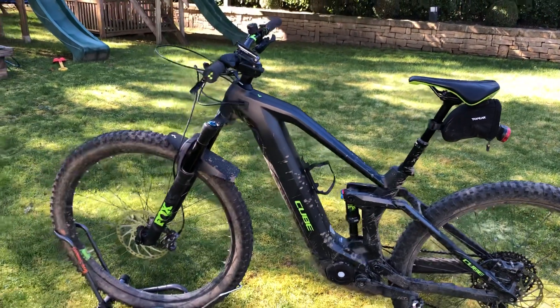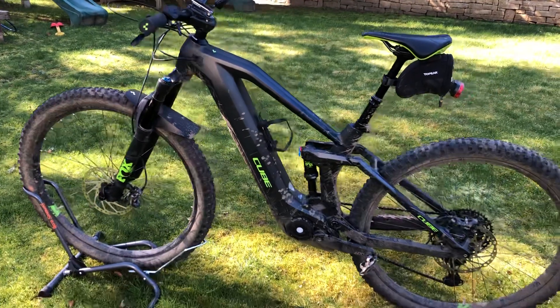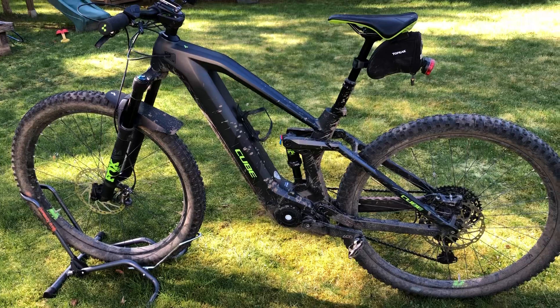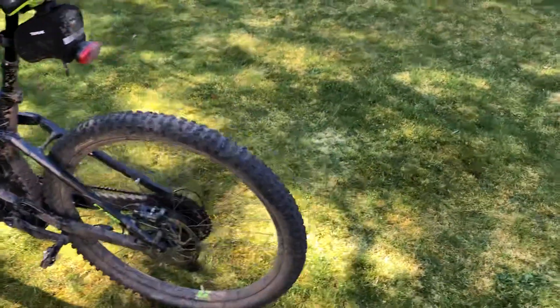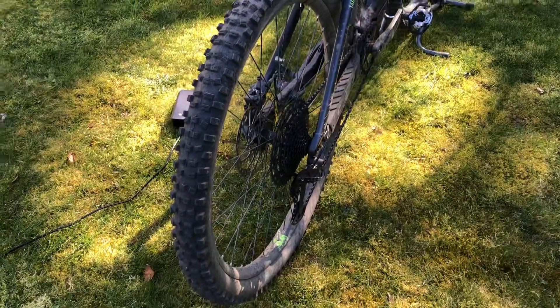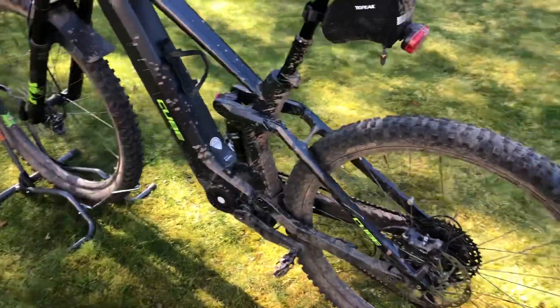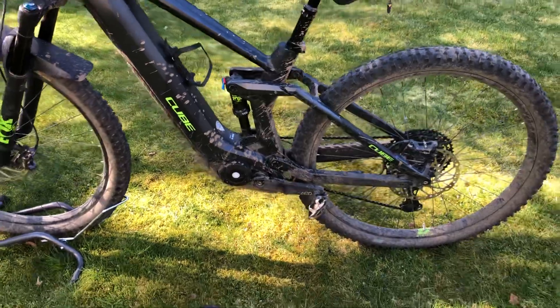SL stands for Sport Line and defines the equipment level for this bike. It has a Shimano XT XLR groupset with a 12-speed cassette ranging from 10 to 51 teeth, giving you a very good speed range. It also has dual Shimano brakes — the BR-M8120 and the M8100.